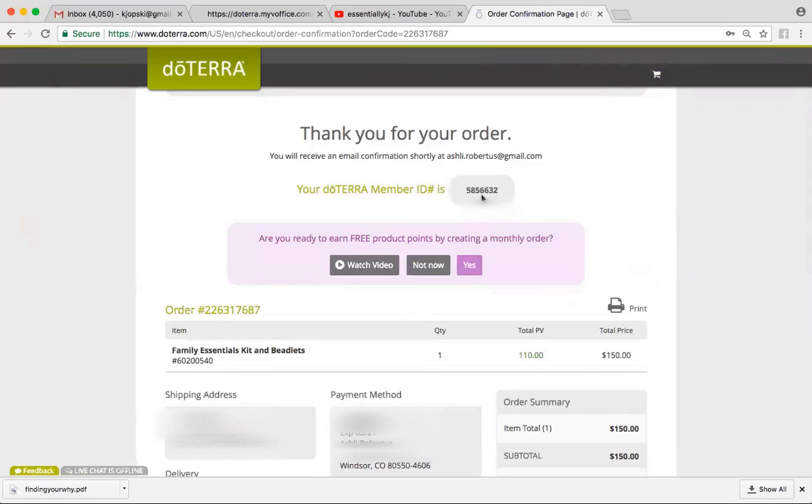And then your enroller should send you a welcome email as well. For example, if you enroll with me, I'm going to send you a welcome ebook that's going to have recipes, dilution guides, how-to instructions, and we'll review some safety. Then you and I will come up with a plan where I will call you and or meet with you in person depending on where you live, and we're going to go over the oils that you've got and I'm going to teach you how to use them for your specific needs. If you have any questions, go ahead and reach out to me at essentiallykj@gmail.com.